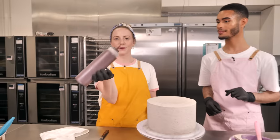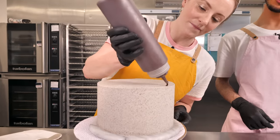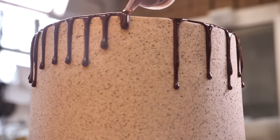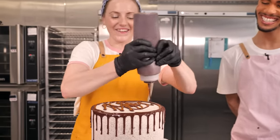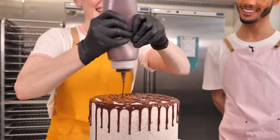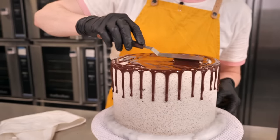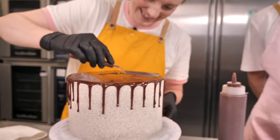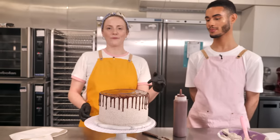Making it look even better with a ganache drip: about 50 grams of chocolate and 50 grams of cream, in a bottle — but you can use a piping bag. Do the drips around the side first, then fill the top by squeezing ganache all over and smoothing it out with a palette knife. Be really careful at the edges not to knock off those lovely drips. We're going to add blobs of icing on top, but since the ganache is really soft, pop it in the fridge for about 10 minutes to set first.